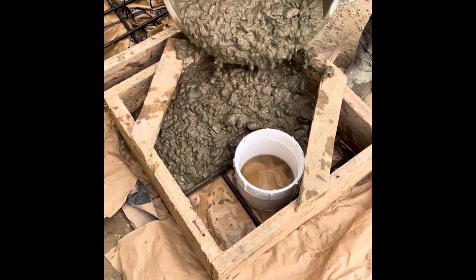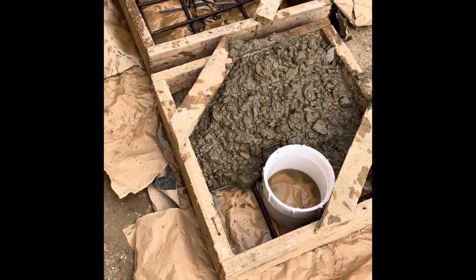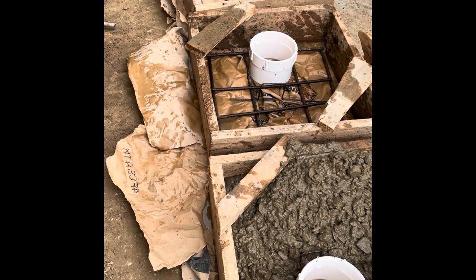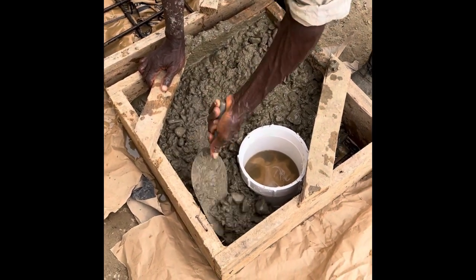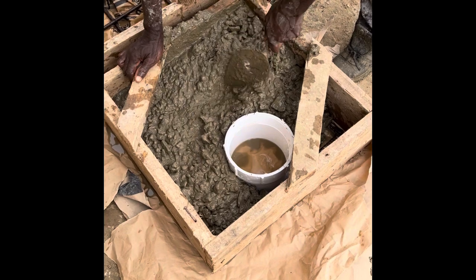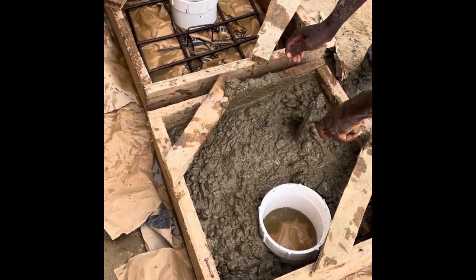Now the slabs for the openings — I decided they should do it this way because in the future we are going to seal the top, and these openings are the only holes we will use to access the septic tank. Thanks for watching.